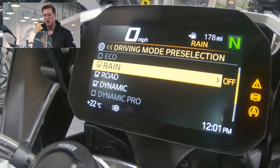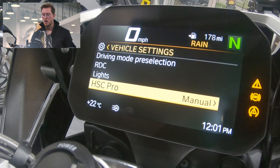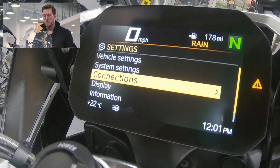We swipe left to come back out, then go down to light settings. We can also change the hill start control there if we want, but I'll leave that as it is for now. Pressing the top of the menu button brings us back to the main menu, then pressing the bottom again takes us down to connections — and this is where we start connecting our mobile phone or Bluetooth devices.